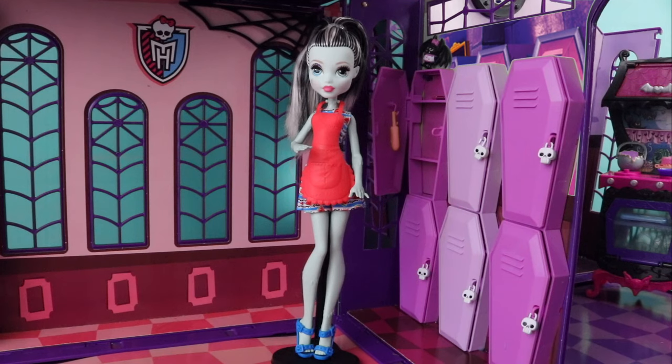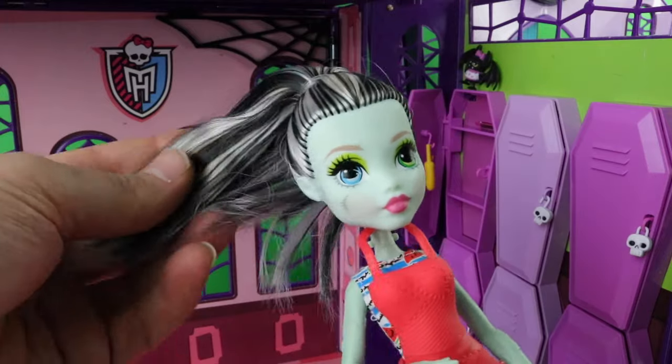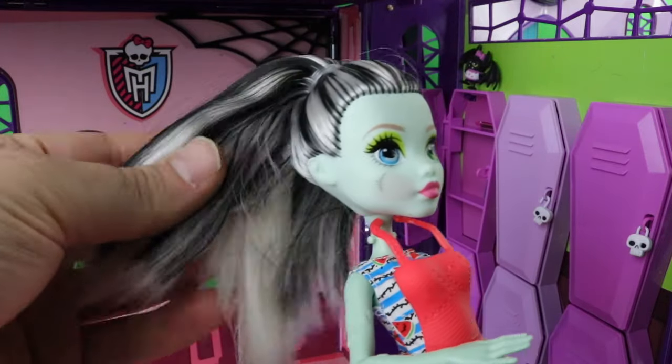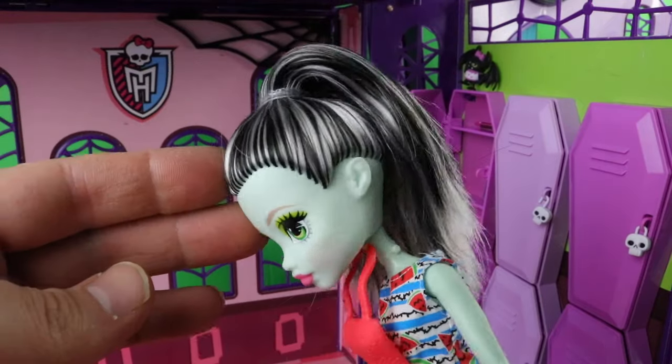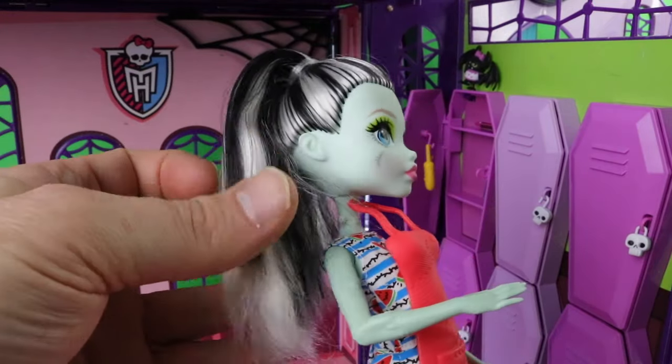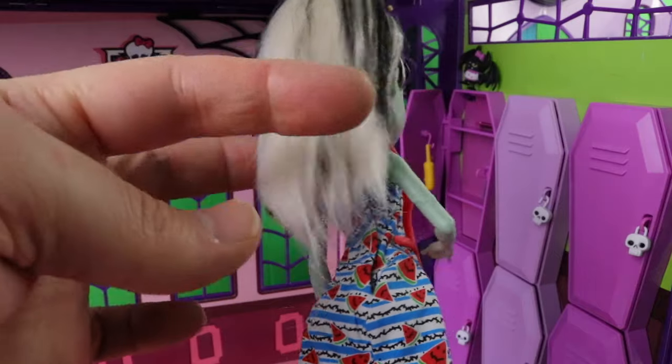Here we have Frankie, one of the two ghouls that come with the set. Her hair is tied up in a high ponytail and it's quite coarse, being an economy doll. It's done in her traditional colors — the black and white streaks — with more white at the back than black, and it's fairly long as well.